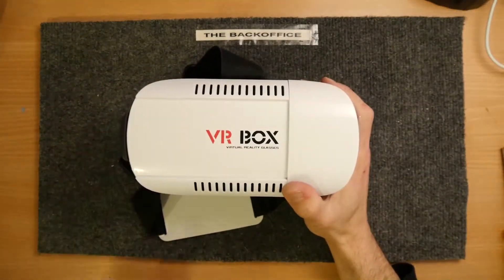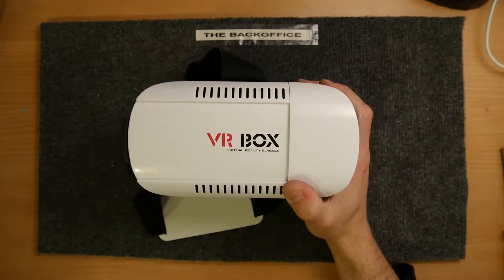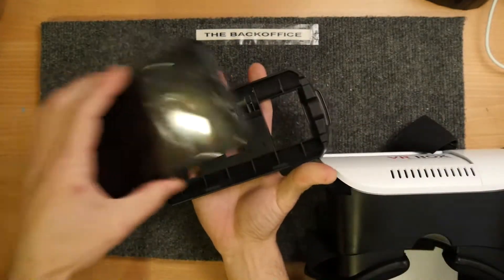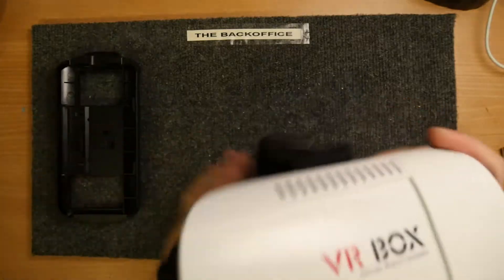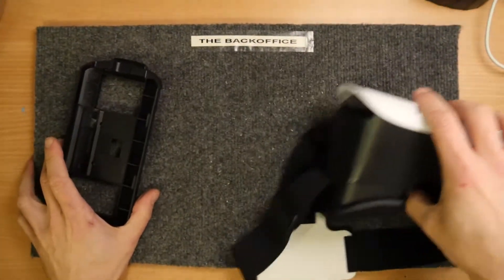Hello, I'm Andrew Armstrong and welcome to the Backoffice Teardown Lab. In front of you is a VRBox unit, which I've previously reviewed. You pop your mobile phone in, slide it in, and use it as a Google Cardboard. We'll have a look at some of the main components because they're hard to see in normal videos.